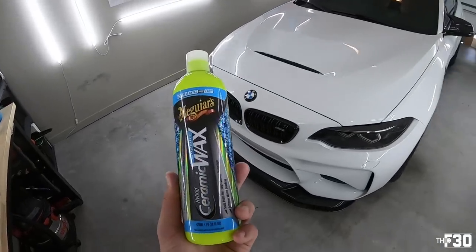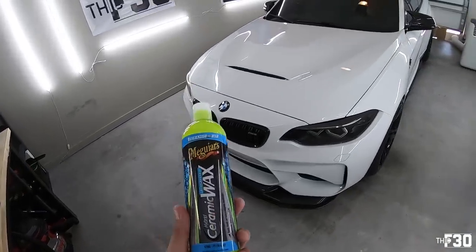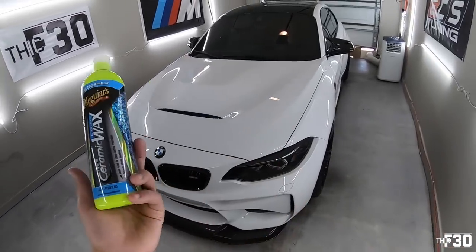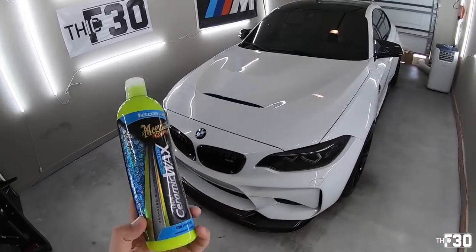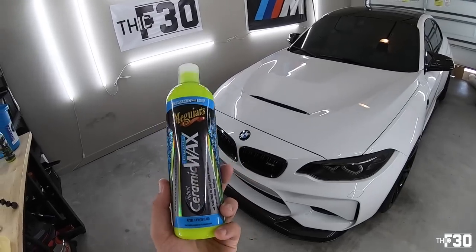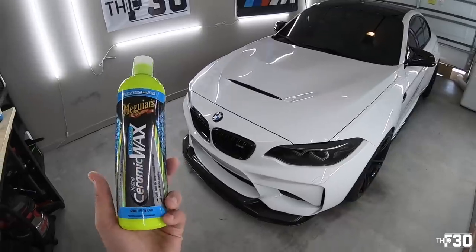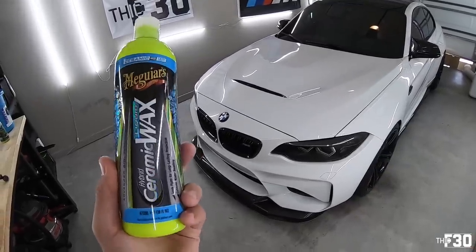So there you guys have it — this stuff is really easy to apply and it does work. My car is super hydrophobic right now. But like I said, my car was already hydrophobic since I've got a ceramic coating on it. This does help a lot though. And if you're looking for just a cheap and easy way to throw some wax on with ceramic properties, it's the way to do it.